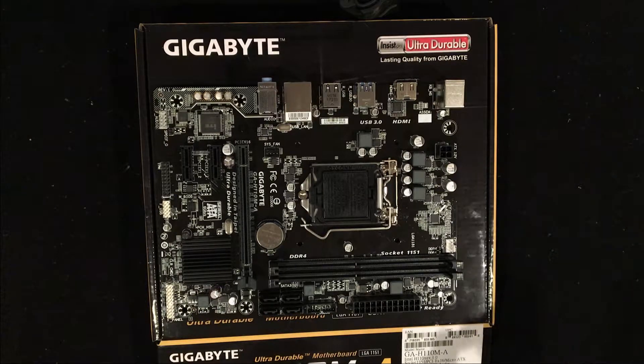You get two DIMM slots. This does fit 32 gigabytes of memory. However, according to the memory list on Gigabyte's website, there are only three compatible brands that you can buy. All of them are running at 2400 megahertz, but they get downgraded to 2133. So my recommendation is to stick with something around 8 to 16 gigabytes in dual channel. If you actually need 32 gigs, I would definitely move on to a better board than what you're going to get here.